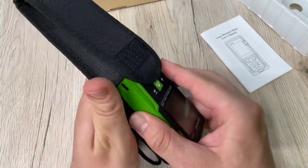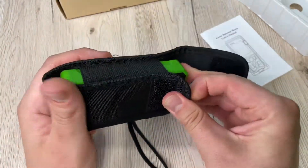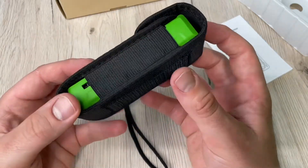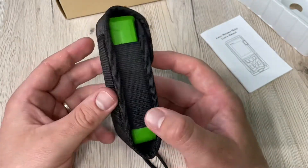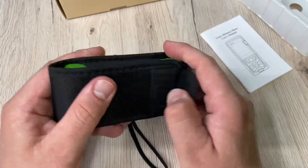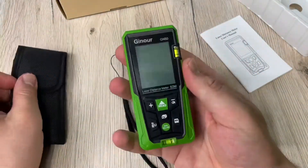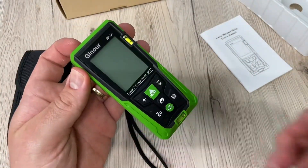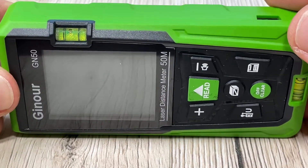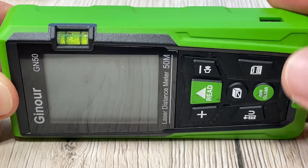There are also various functions: automatic calculation of areas and volumes, 30 sets of data storage, and data can be manually deleted. The other model can save up to 99 sets. This is a key difference between the GN50 and GN60.